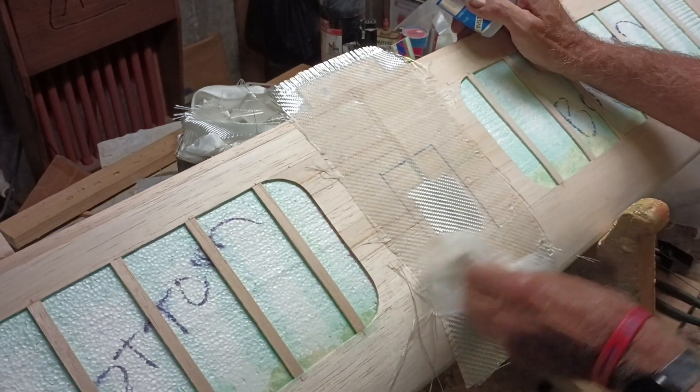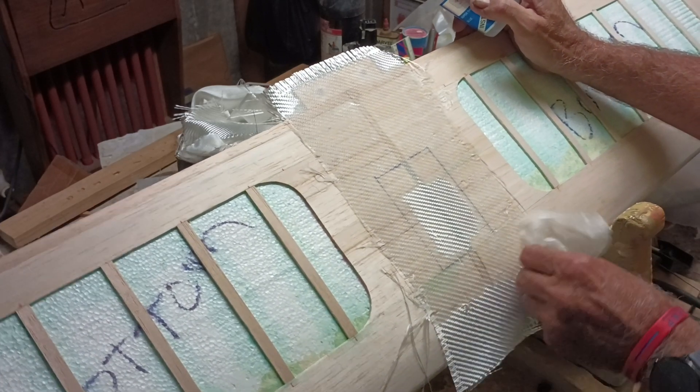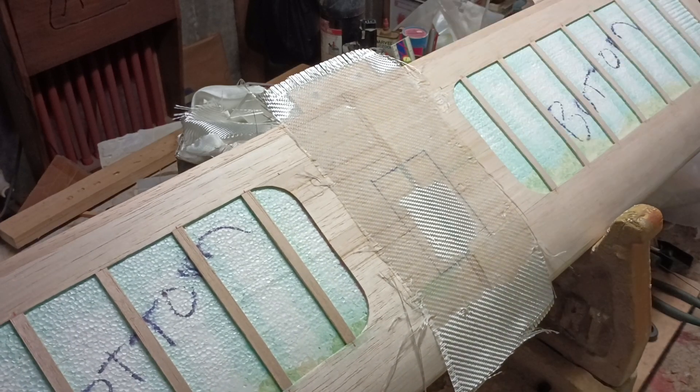Of course all that fuzz will kind of sand off. It's some tough stuff with the CA. But I think you get the idea — that's how I do it. There you go. God bless.